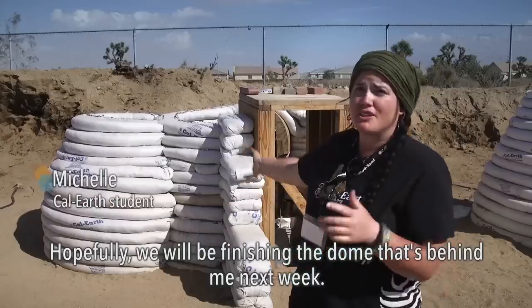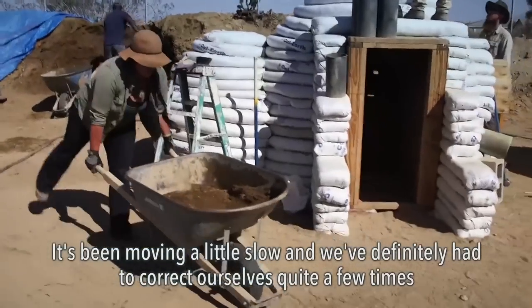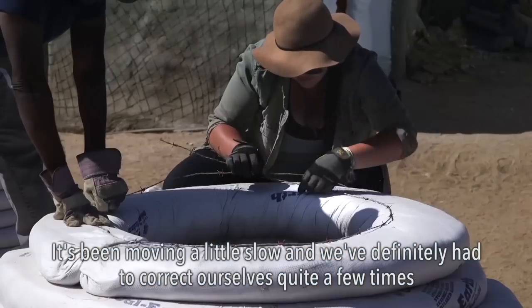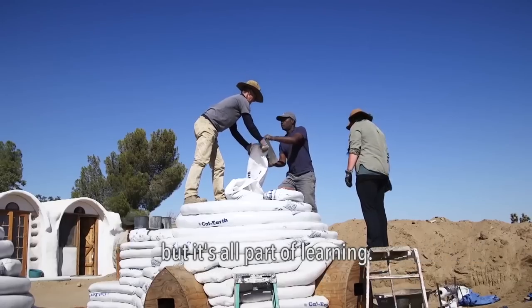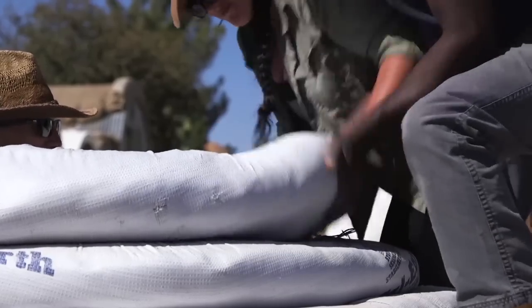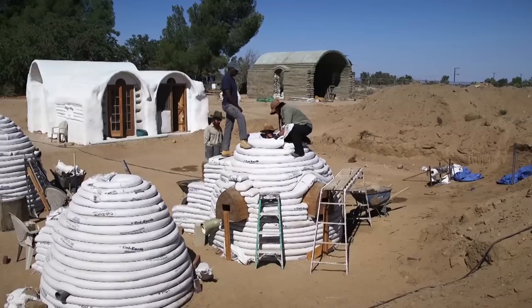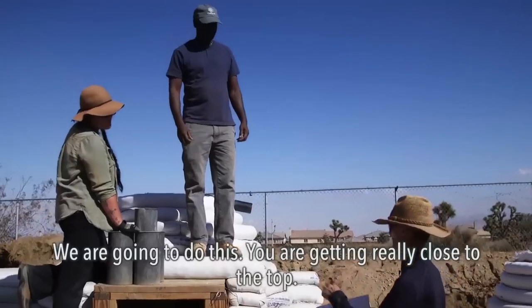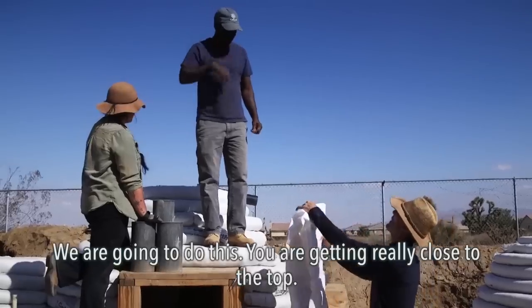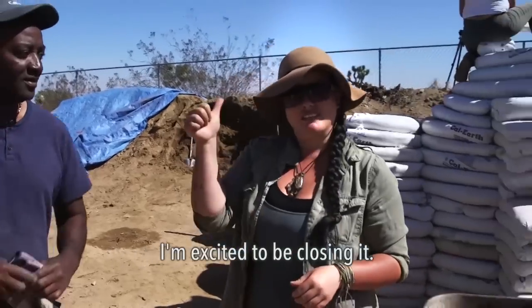Hopefully we will be finishing the dome that's behind me next week. It's been moving a little slow and we've definitely had to correct ourselves quite a few times, but it's all part of learning. Getting close though — we're going to do this. You're getting really close to the top. This is the coda to our work. I'm excited to be closing it.